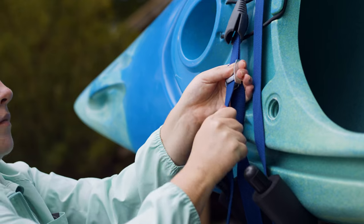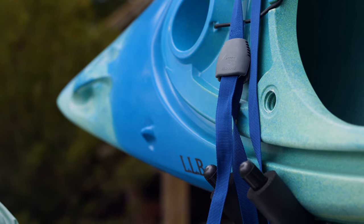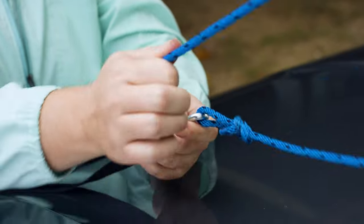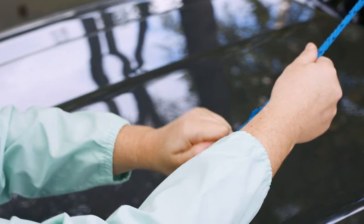Secure the kayak to the racks with straps. Tie-down straps with cam buckles make it super easy. Secure your kayak using the rack and kayak manufacturer's instructions. Regardless of what type of boat is being loaded on the roof rack, bow and stern lines should always be used when transporting a boat on the roof of a vehicle.